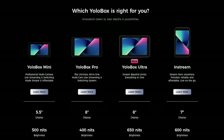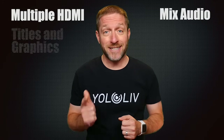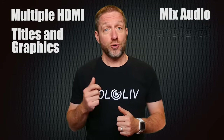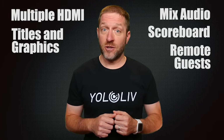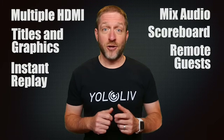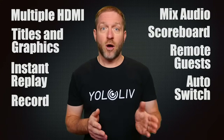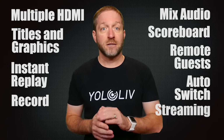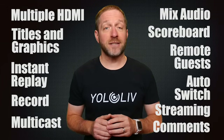The YoloBox is an all-in-one live video production and streaming solution. It enables you to directly connect multiple HDMI cameras of your choice, mix multiple channels of audio, add titles and other graphics, use the internal scoreboard for sports, bring in remote callers with audio and video, do instant replay, automatically switch sources, record internally, stream to multiple destinations at the same time, and even bring viewer comments into your show.